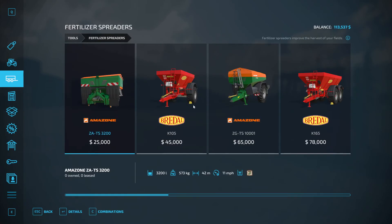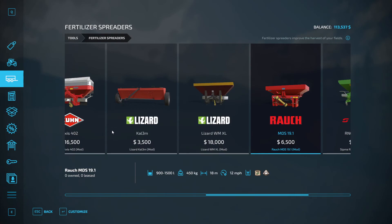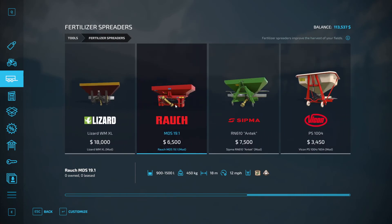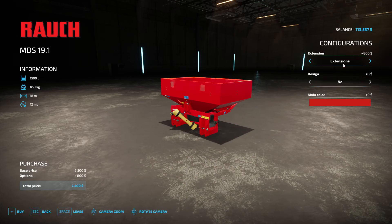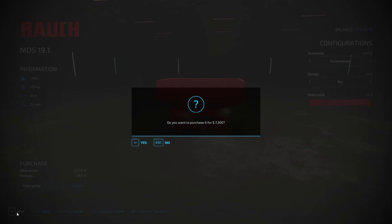Let's go ahead and buy the fertilizer spreader. This one will hold up to 1,500 liters with the extension, while that one only does 1,200 but it's $1,000 more. Both have an 18-meter spread. I'll throw the extension on there — I like red. $7,300, that's not bad. She'll hold 1,500 liters, that should do for now. We'll go ahead and buy that.